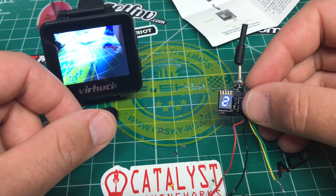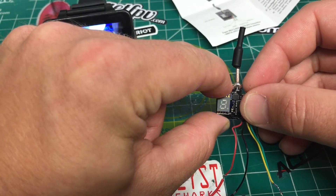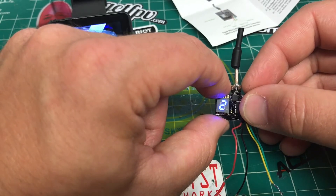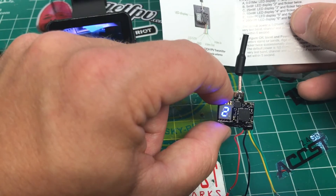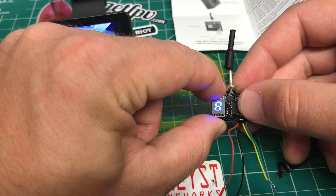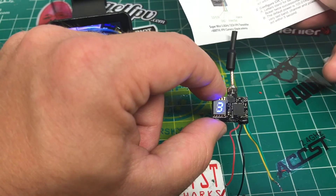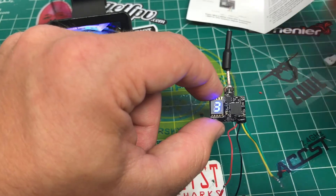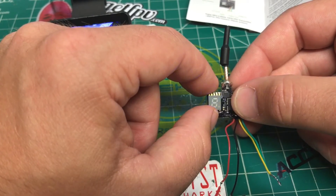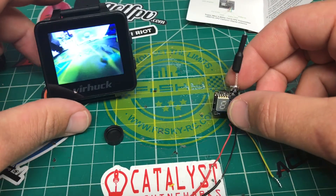If we hold the button a couple seconds longer, the 'A' starts flashing, so now we can change band. The available bands are: B, E, F, R, U, O, L, H, A. Let that lock in. Hold it even longer and we're now on power output — the quick flash on '1' is 0.01 milliwatt, '2' is 5 milliwatt. Hold again past the band and '3' is 25 milliwatt, which is a more normal setting. So we've got band, channel, and output range.